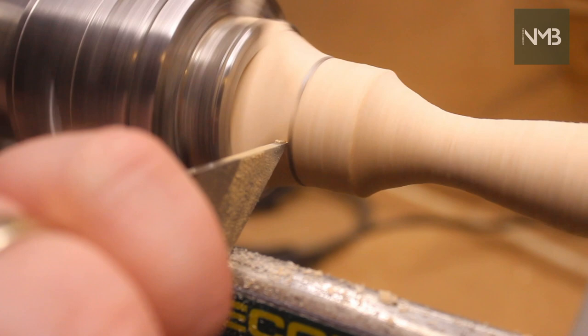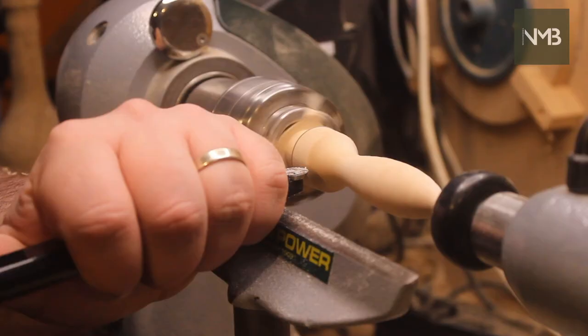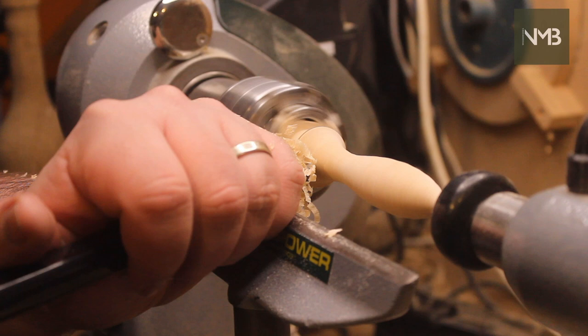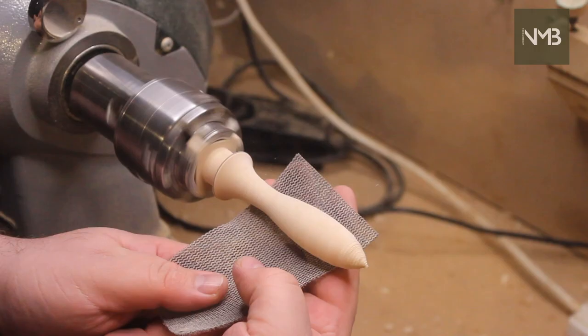Here I'm using a parting tool to define the shoulder where the stem meets the head. This tool enables me to get a clean edge and to bring the curve right up to the shoulder. I follow this with the square carbide bit to reduce the size of the tenon on the end of the stem. I don't want to make this too weak at this point as there's a fair bit of shaping and sanding to go — it's better to keep the strength in the piece until no longer needed. Using the diamond carbide tool, I shape the end and separate the piece from the tailstock support. This will get a final tidy up in sanding, but the closer I can get it the better at this stage.